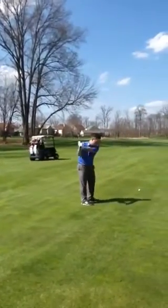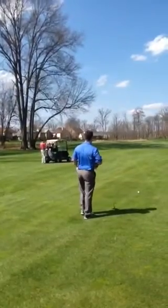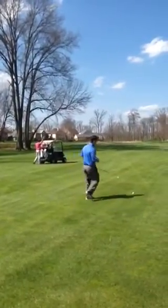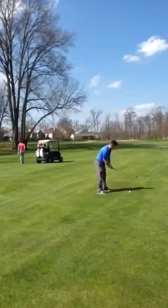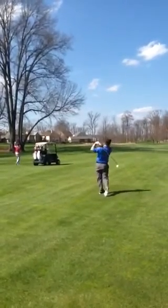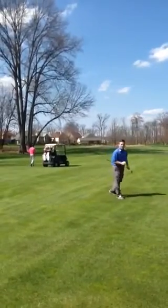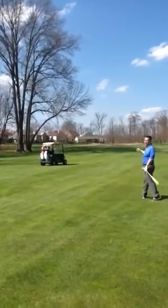So now I'm going through my pre-shot routine. As you notice, as I'm going to hit, Jonathan is already selecting his club and going through his pre-shot routine. I'm done — I can go fill my divot and Jonathan is now ready to play.